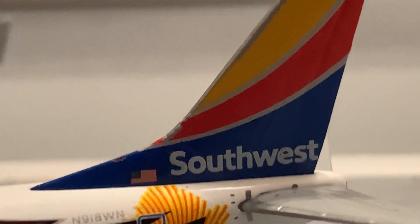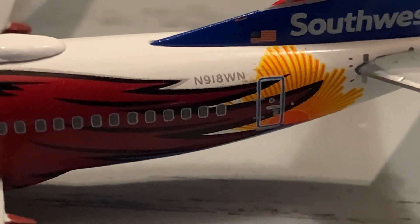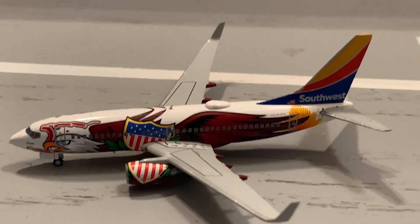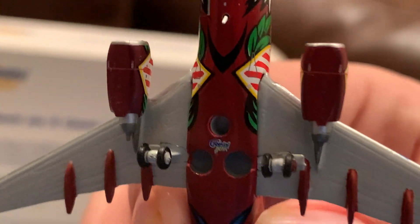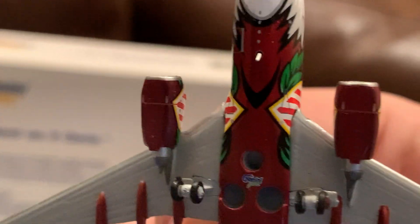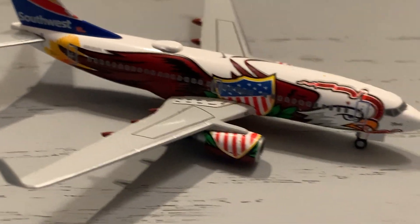I really love the tail — it's beautiful. Here we've got the registration: November 918 Whiskey November, which is a United States registration. Here we've got the vertical stabilizers and horizontal stabilizers looking pretty good. The landing gears do roll. Here we've got the APU down there, the Gemini Jets logo with wing landing gear, a stand hole, an antenna, and the nose landing gear. Here's the other side of the model — same as the side I already reviewed, but this time it has two baggage holds.